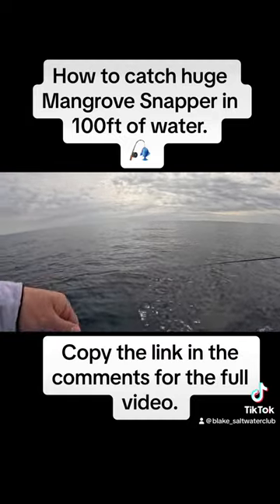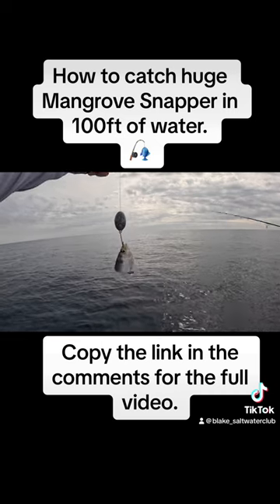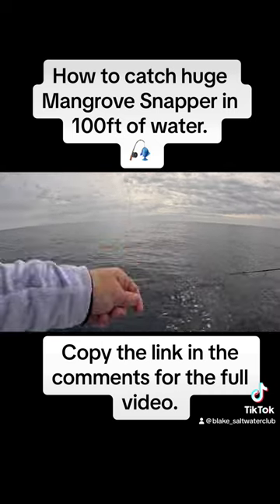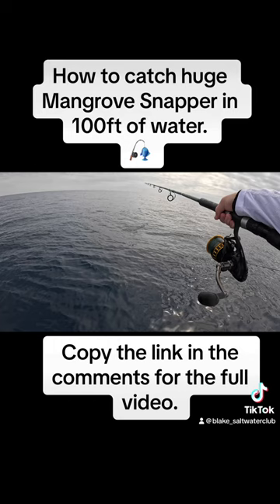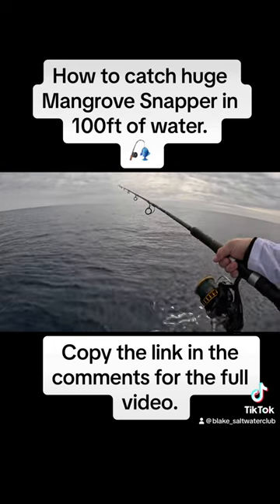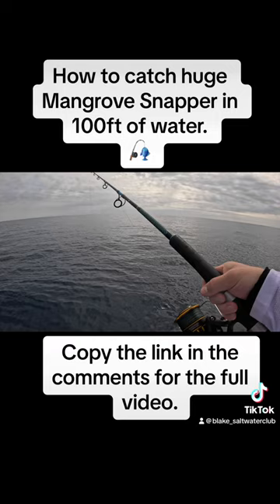And that's all it takes for these mangrove snapper out here — a little knocker rig set up. Let's see where that goes, about 120 feet down.